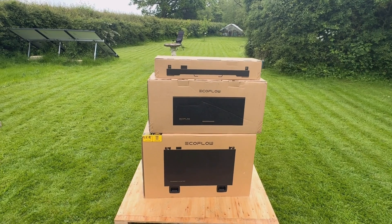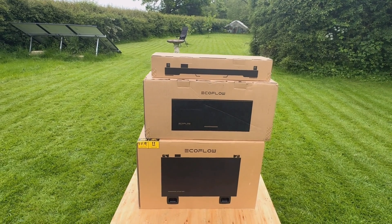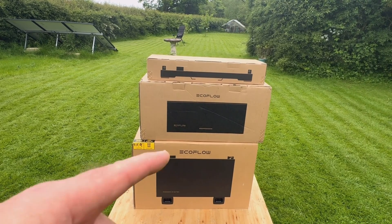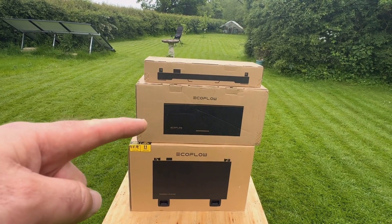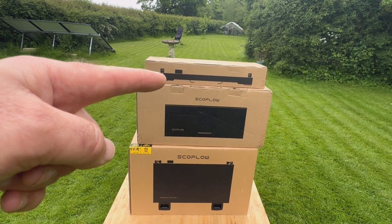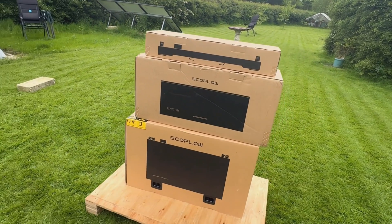This is the new EcoFlow PowerOcean single phase. On the bottom you've got the 5kW battery, you've got the 5kW inverter, and you've also got the stand. Let's take a look around the boxes.